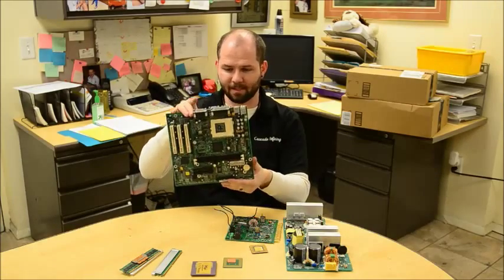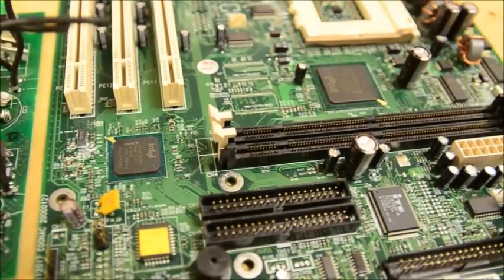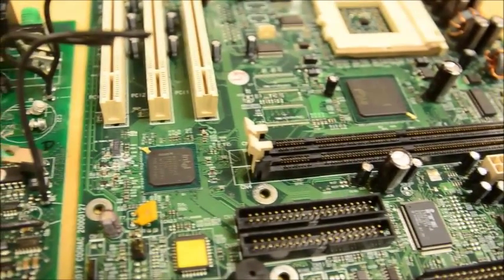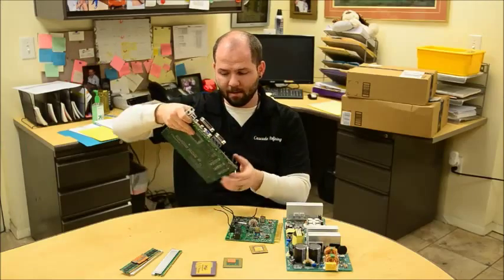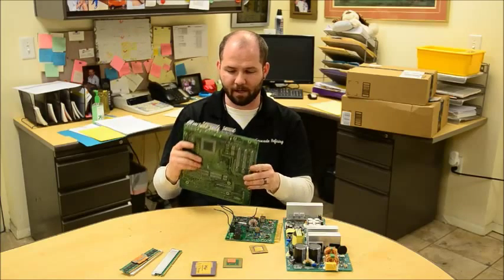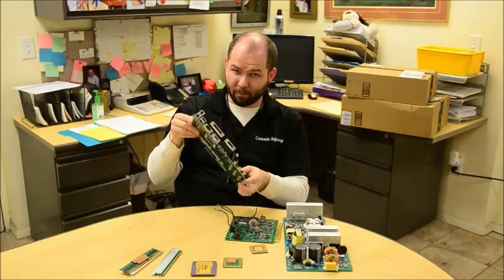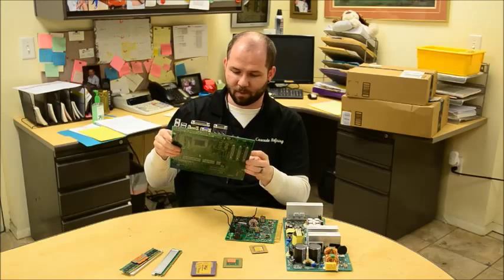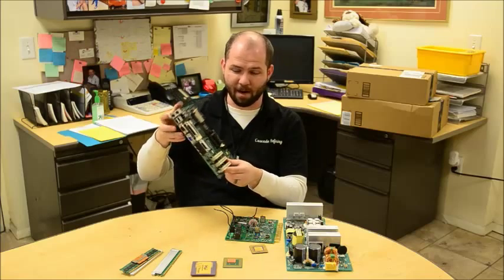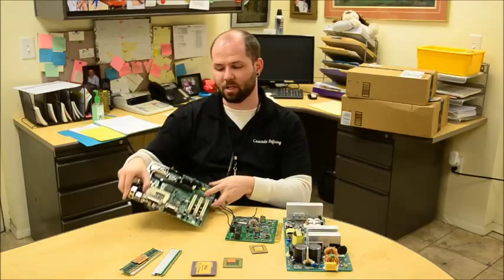Something like a motherboard like this is a very typical motherboard you'd pull out of a personal computer. There's going to be a little bit of gold material in here, generally in these little fingers. Every once in a while you'll also have them on the audio connections. But for the most part there's a lot more other stuff than there is gold — a lot of metal connectors that will drive the price down. Something like this motherboard will run anywhere from a dollar to two dollars a pound, give or take, depending on the buyer pricing out your material.